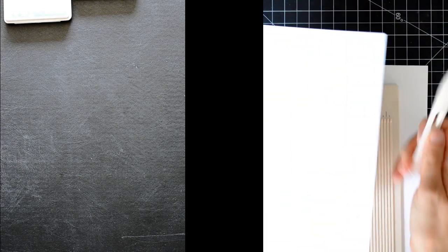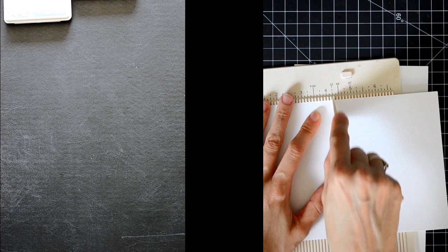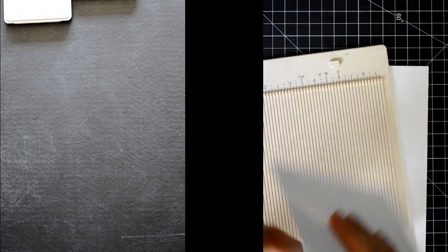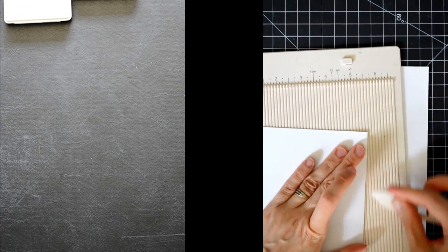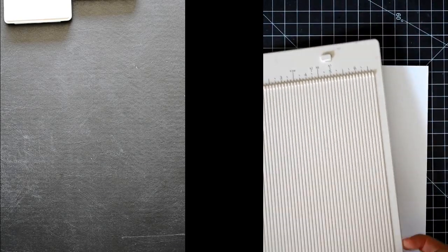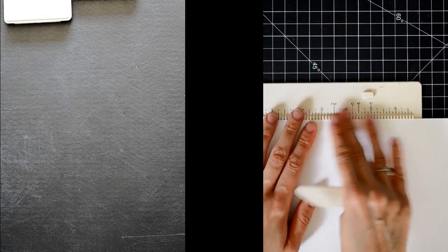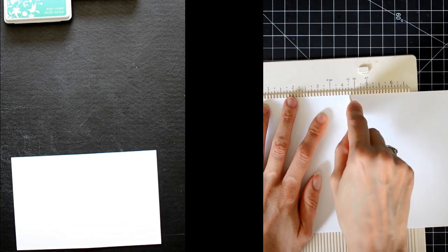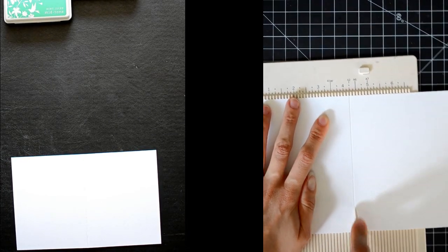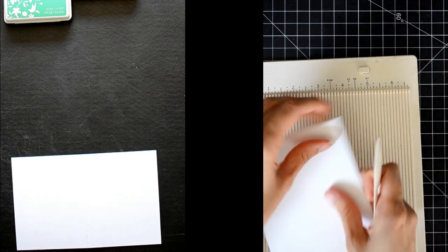I sliced it right in half, and now I'm going to use my mini Martha Stewart scoring board. I'll do yours first. Neither of us have really planned out our card that much, but we'll just be winging it as we go along. I'm scoring at four and a quarter to make a standard A2 size card.